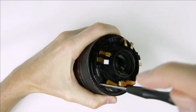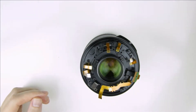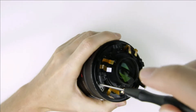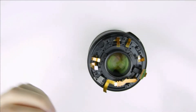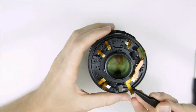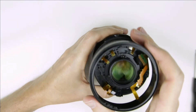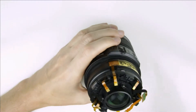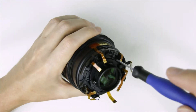Remove the metal pin from the zoom ring. Remove the zoom ring, then remove the screws from the rear plastic cover ring of the lens.